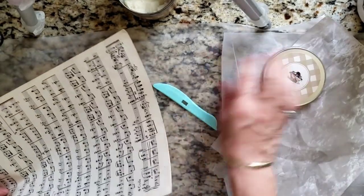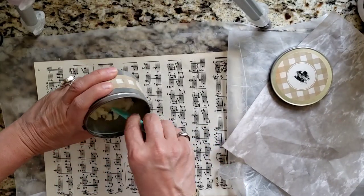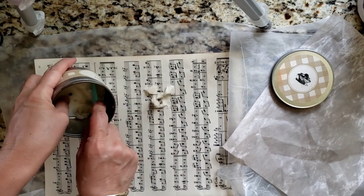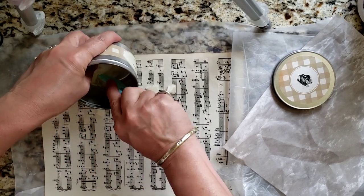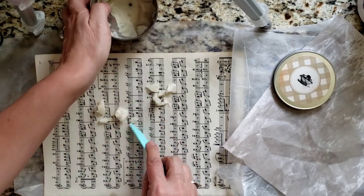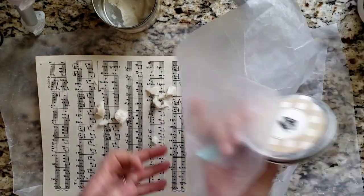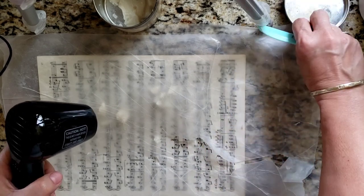All right, how about this one — let's give the music paper a try. Let's get some wax on here. I'm okay being a little generous with the wax because I know I can absorb the excess with other papers. When I first started I was a little hesitant to use too much and actually made a mess, but I've been playing with it enough to gauge how much to use.